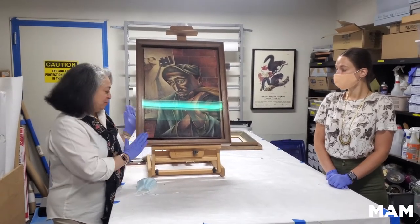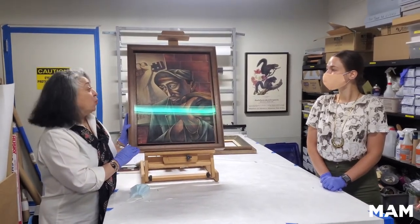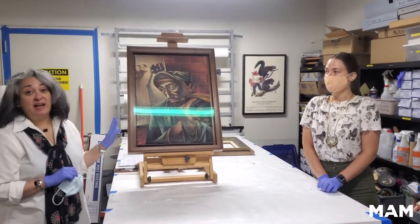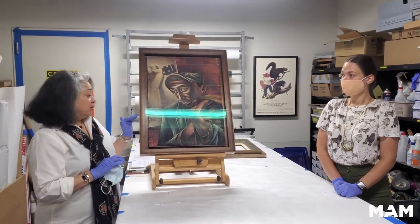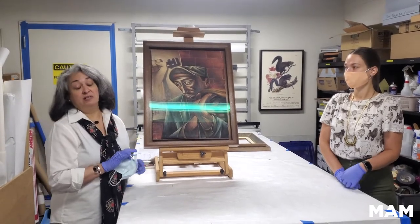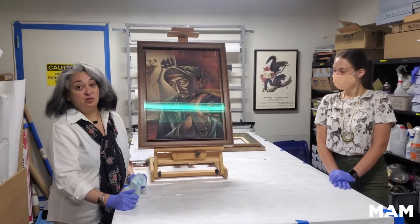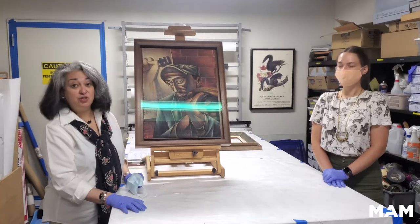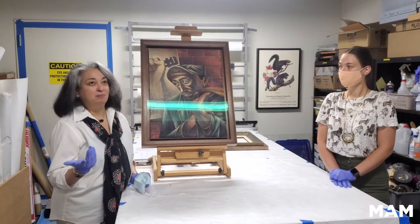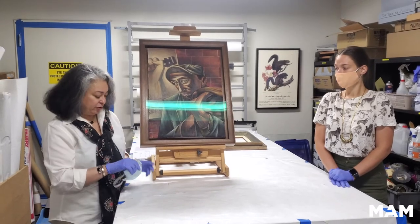Today we'll be talking about this Charles White painting of 1945, now entitled War Worker. This work has undergone quite a bit of conservation and reframing. It had been selected for a very important exhibition — a retrospective organized by MoMA in conjunction with the Art Institute of Chicago back in 2018. We began the process probably in 2016, and part of that process was having this work cared for.